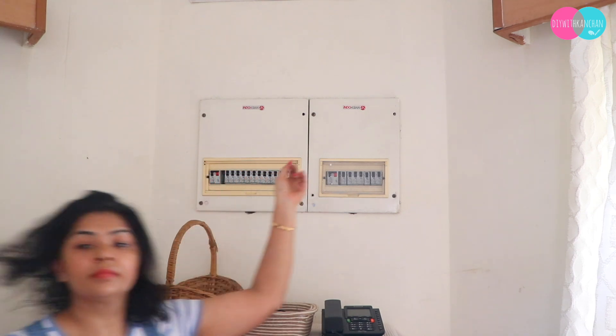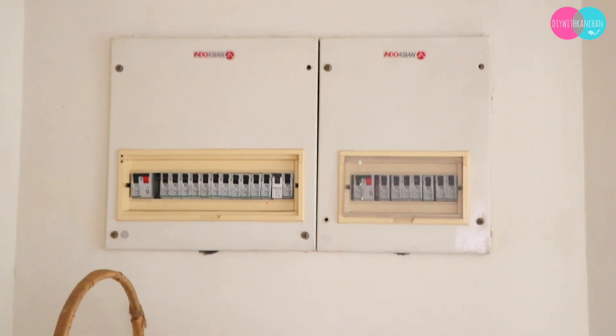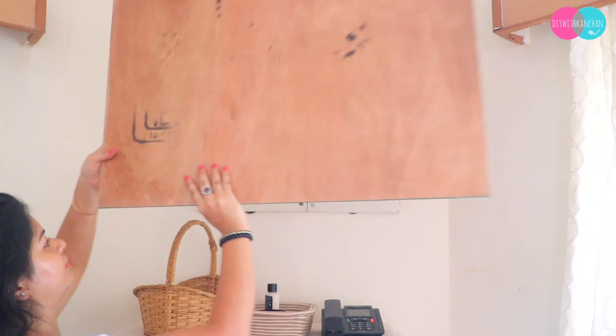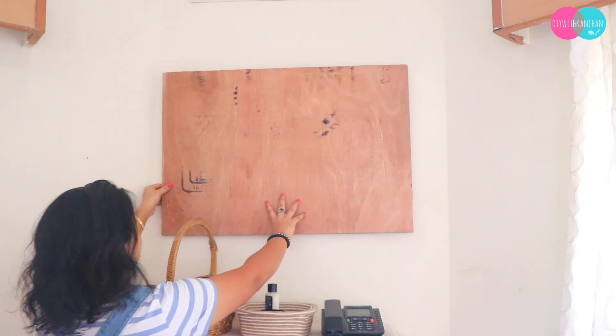So this wall art I am going to place over my MCB switchboard, which is open and is in my home entrance. First I have put plywood — I did not use MDF because it is heavier — and I have cut it in this shape.